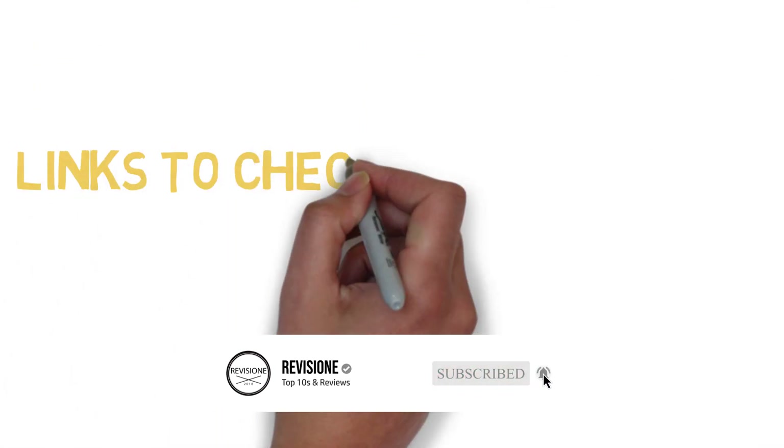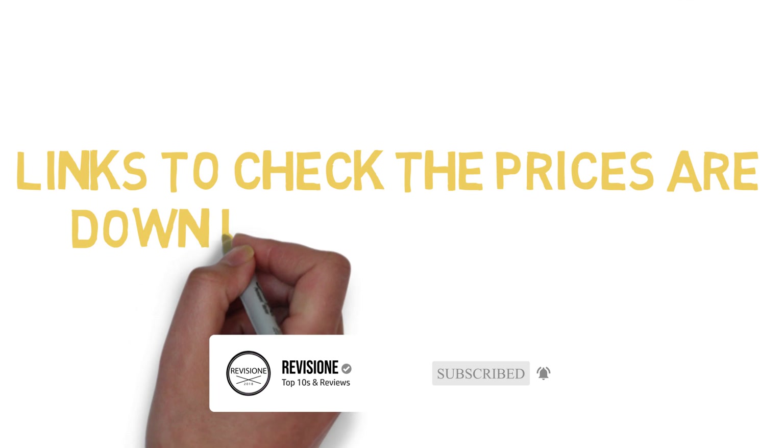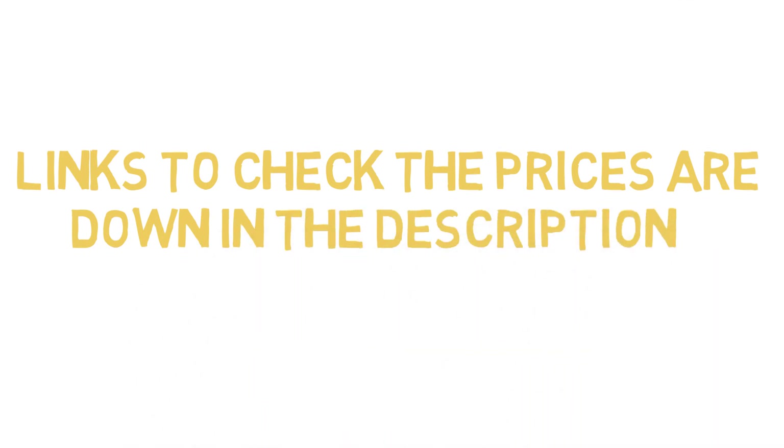Before we get started with our video detailing the best wireless chargers, we have included links in the description for each product mentioned, so make sure you check those out to see which is in your budget range.